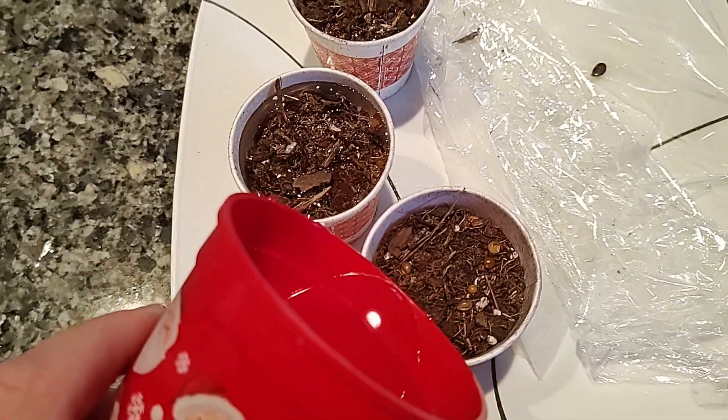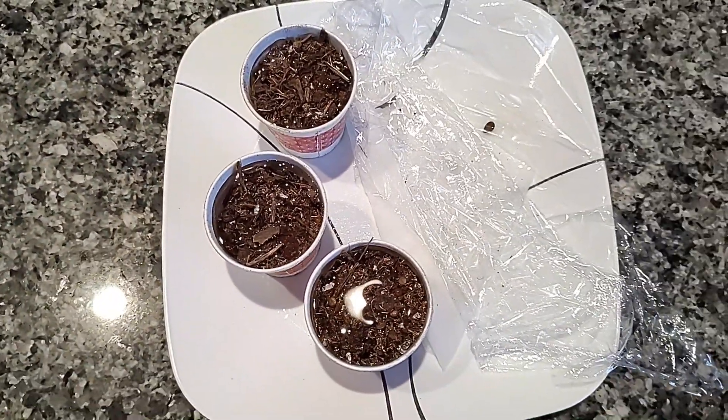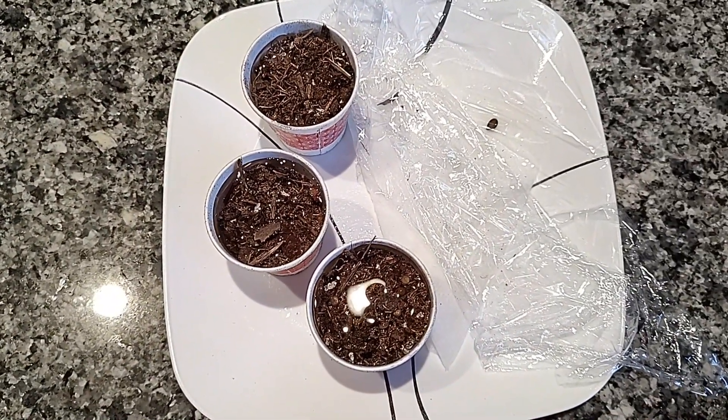It'll probably take a while for this water to get absorbed. We're gonna let them grow here for a while and we'll keep everyone up on the updates. Thanks for watching.